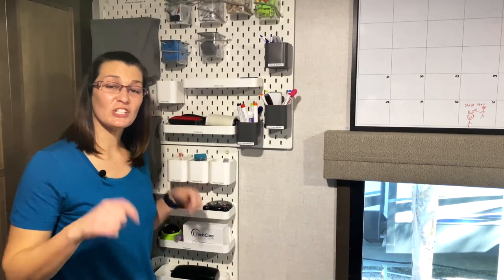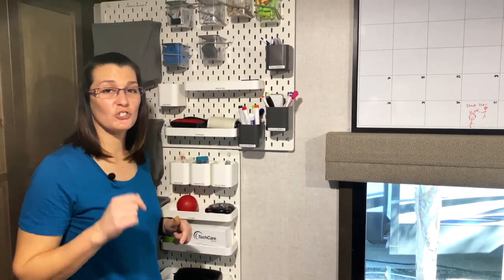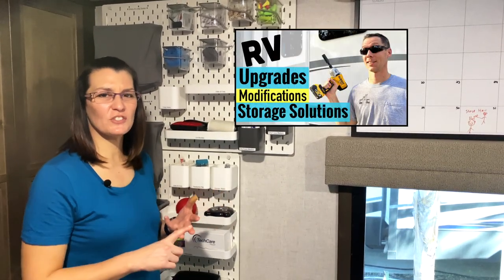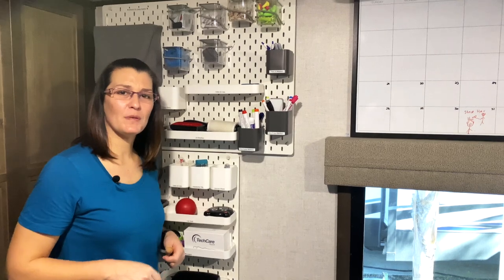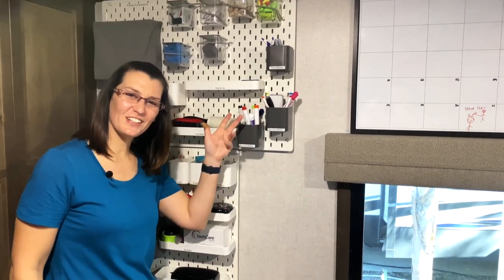The links to the Skådis collection are down in the description below, so make sure you check it out. If you haven't already watched the RV Renovations video — Upgrade Storage Solutions — that's down there as well. If you have questions about the Skådis collection, leave a comment below. If not, see you on the next video.